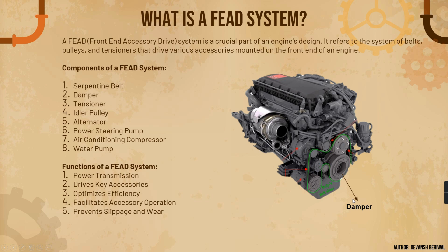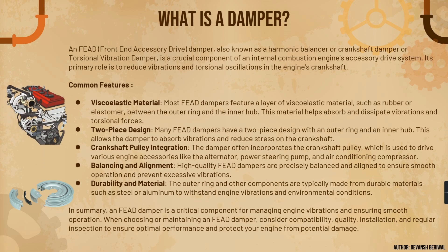Now, the damper. In today's video we are going to learn what a harmonic balancer, crankshaft damper, or torsional vibration damper is — these are all names for a damper. This is an idler, this is an alternator, this is a belt, this is the tensioner which we already covered in the previous video, this is an AC compressor, and this is the water pump. This is the full-fledged FEAD system comprising all of the FEAD components.